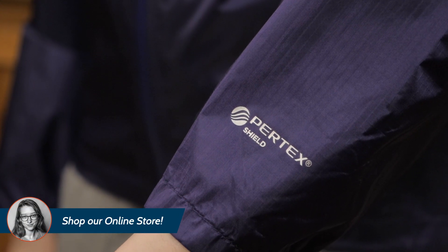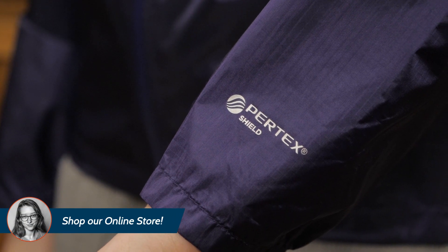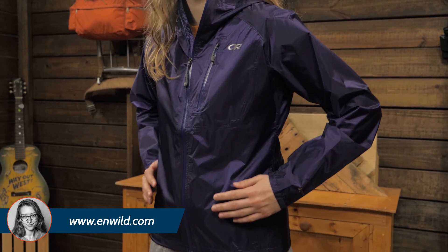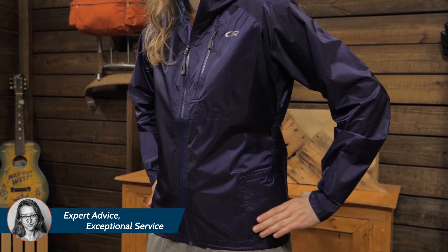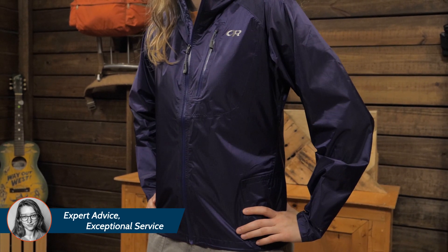Outdoor Research utilizes a Pertex Shield fully waterproof fabric comprised of a 30 denier ripstop nylon, which means the jacket is pretty robust for the weight. A durable, water-repellent coating is added to the outer layer to provide further protection from the elements.